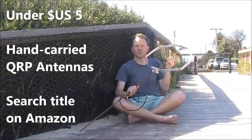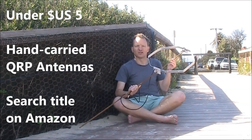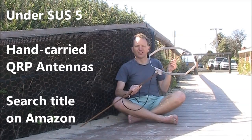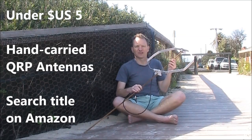If you are interested in portable antennas like this for pedestrian mobile or QRP portable operation, then check out my latest book. 'Hand Carried QRP Antennas' is full of practical ideas, yours for under five dollars US. It's an Amazon e-book — you can find it by going onto Amazon and searching 'Hand Carried QRP Antennas'.